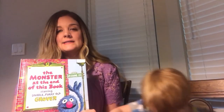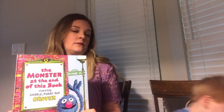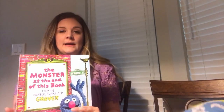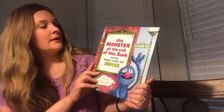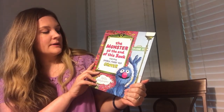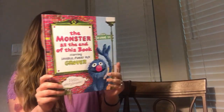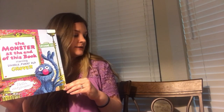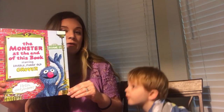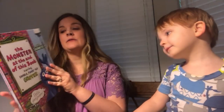For the next activity for the color blue, I'm going to read this book — it is 'The Monster at the End of This Book,' starring the lovable furry old Grover. After we do this, I'm going to have James paint and make and glue together a blue Grover head. Okay, so I'm going to read the story.